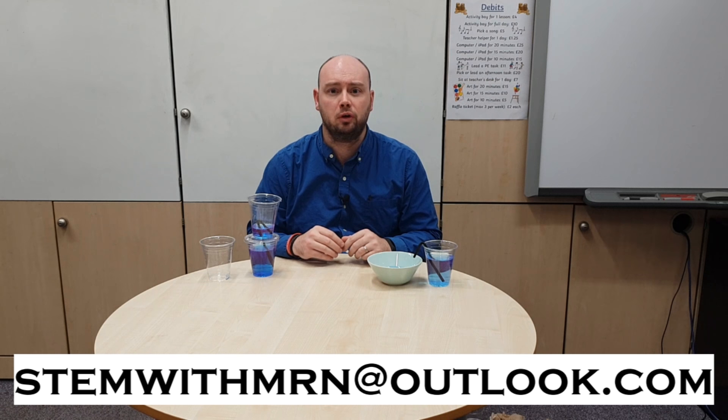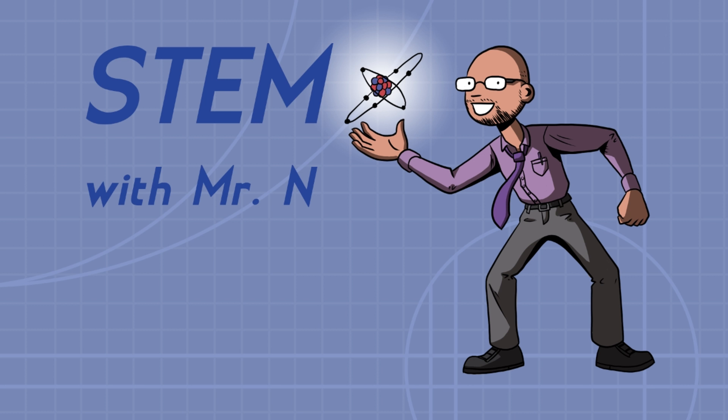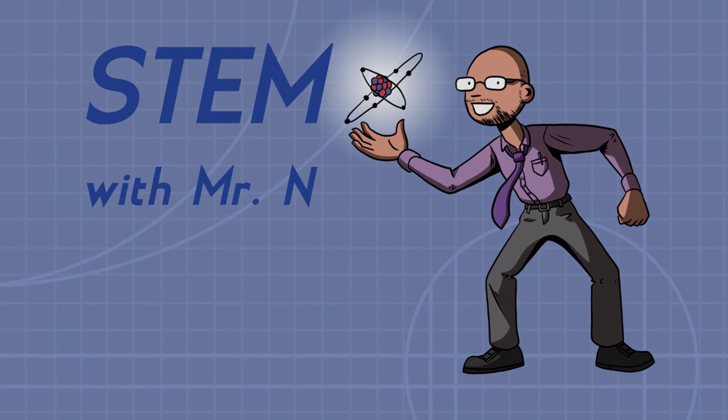That's all for this week. I hope you've enjoyed it. As always, I would like to take this opportunity to answer any science questions you have about any science topics at all. Feel free to email me at stemwithmrn@outlook.com and I'll get back to you with answers to your questions. You can subscribe to the channel by pushing the button here, and I've added links to the other STEM demonstrations I've done so far. This has been STEM with Mr N, exploring siphons. Thank you.